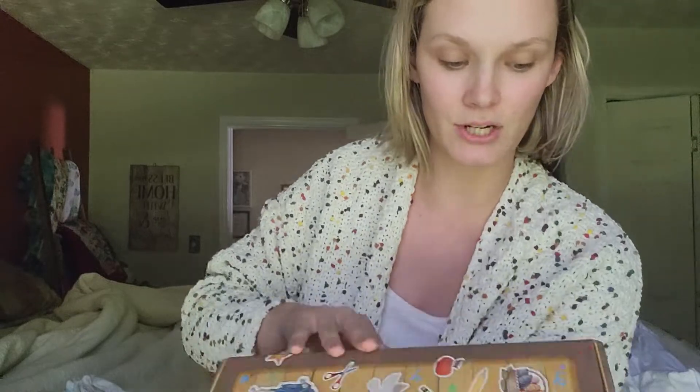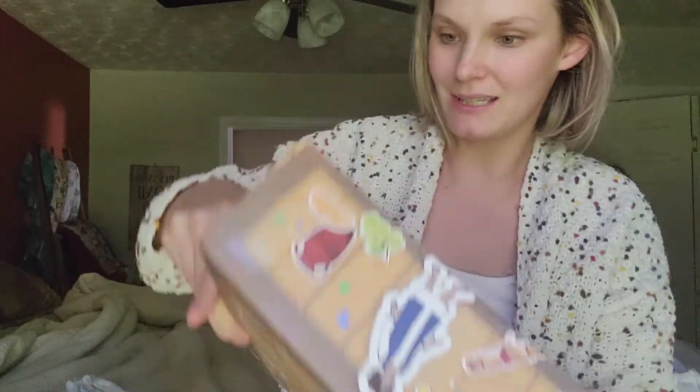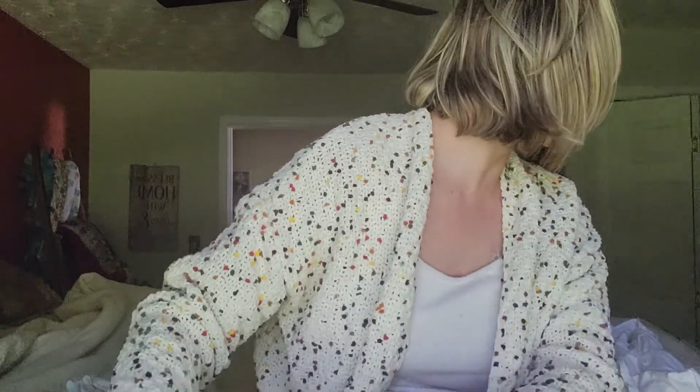We're going to open this up on here and then I'm going to share it on my TikTok, but I don't want to get everything out just because it is for school. Let me find my scissors.